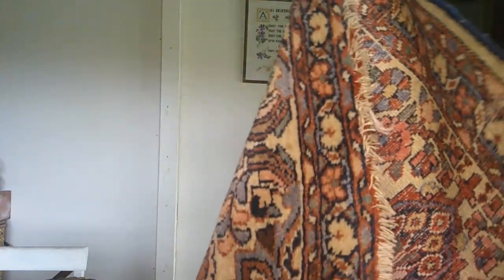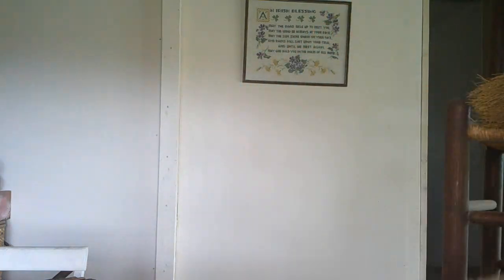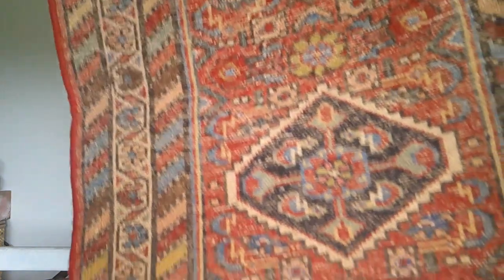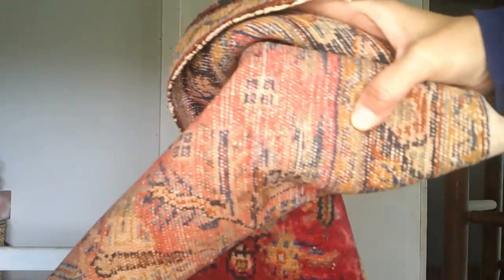These following three rugs were from the same garage sale. I plan to make a few throw pillows out of them. I actually like the backs a little more than the fronts because the colors are somewhat more muted. If you've tackled making pillows out of rugs like these, let me know if you have any helpful hints.